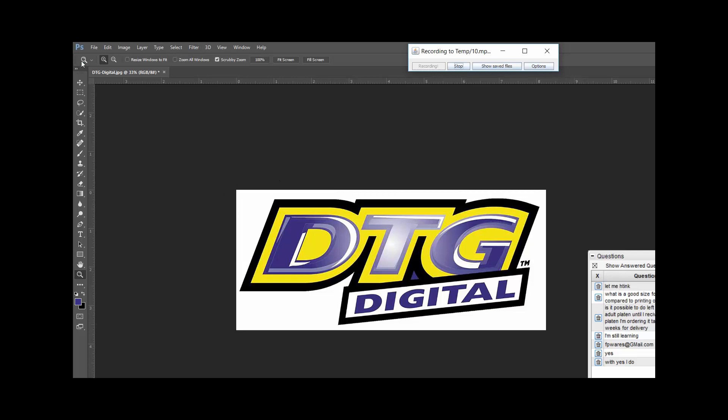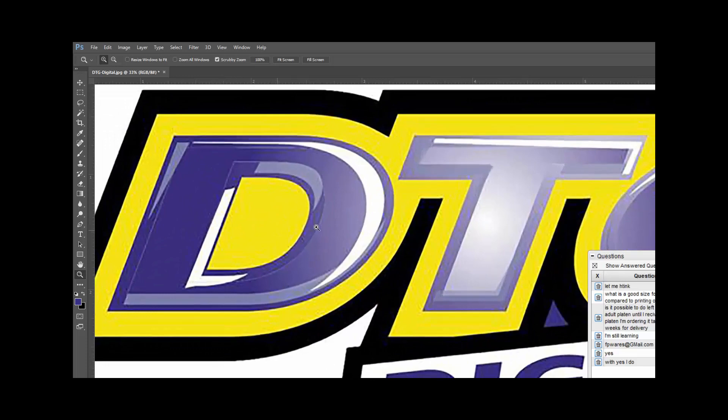Let's go through — I'm going to use a tool called the magic wand. If I don't have that, it usually defaults to the quick selection tool. I click on my magic wand tool. It is a selection tool — when you click somewhere on your screen, these are pixels. Pixels are what make up a raster-based image.